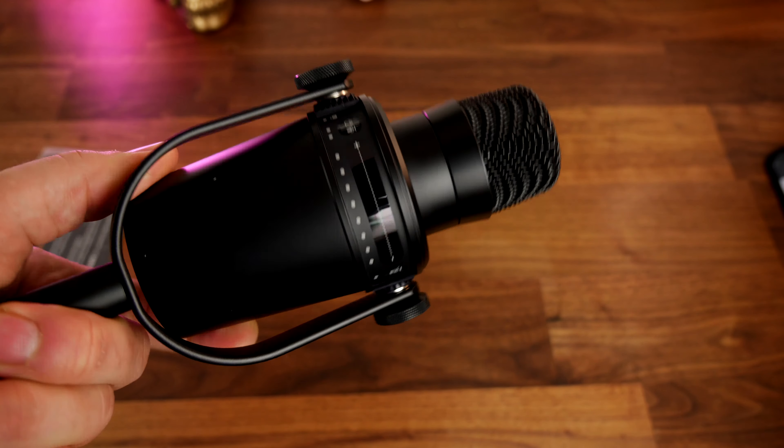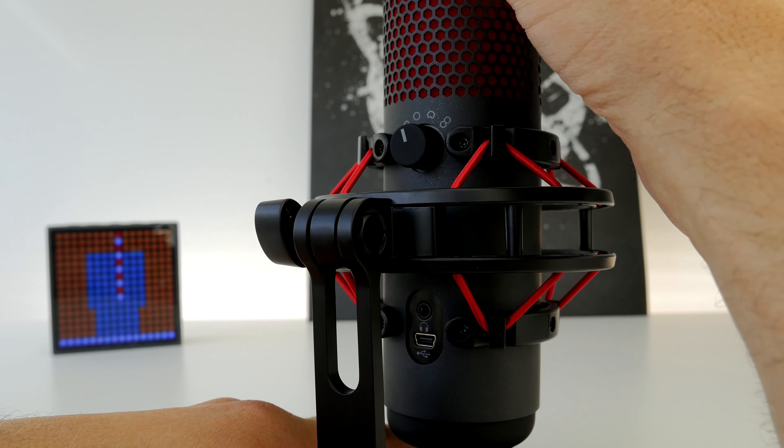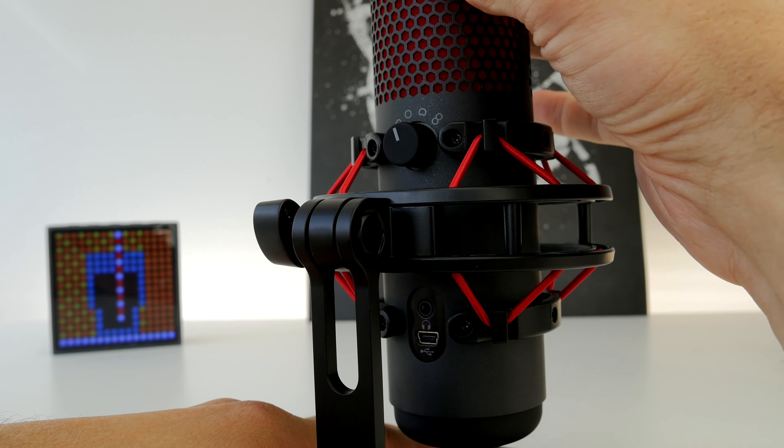It's also boom arm mountable, and a really good solid design means it can capture good audio quality without picking up knocks and bangs on the desk or annoying background noise that you don't want.